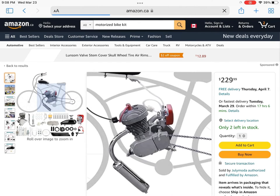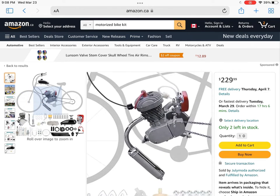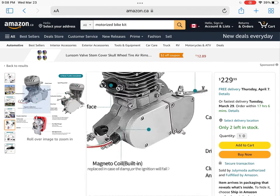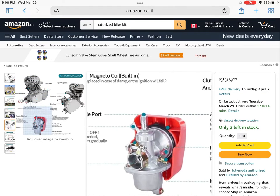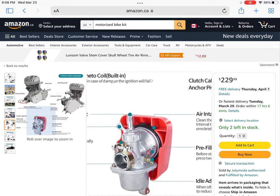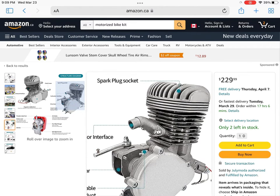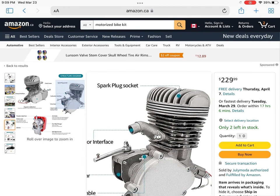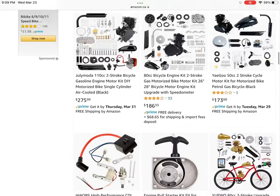Now we're going to look at the 100cc. This is for marketing — it's actually a 49mm big bore kit engine. It has a CDH power head and it's a pretty decent kit. I would definitely recommend it as one of their first kits. It gives you a lot of boost in power going up hills and things like that, and you won't have to tinker with the engine as much to get more speed out of it. So I would definitely go with that kit.